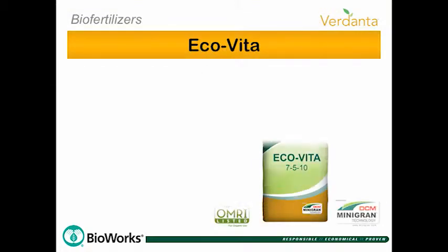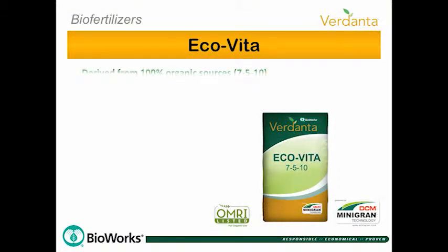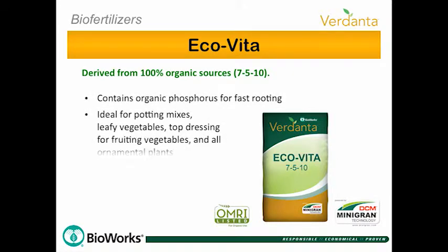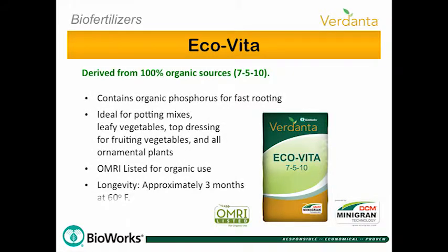Eco-Vita is the newest Verdanta fertilizer. This Mini-Gran is also OMRI listed and derived from 100% organic sources, including organic phosphorus to promote fast rooting. Eco-Vita is suitable for a wide variety of crops with its gentle release curve.